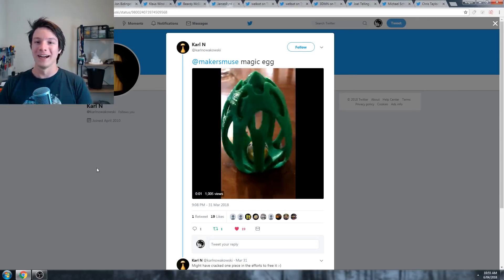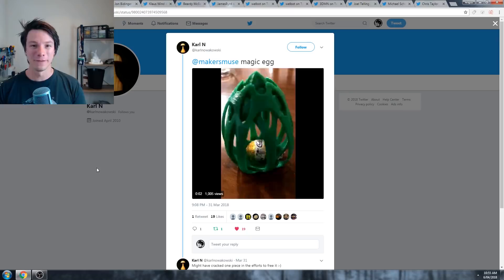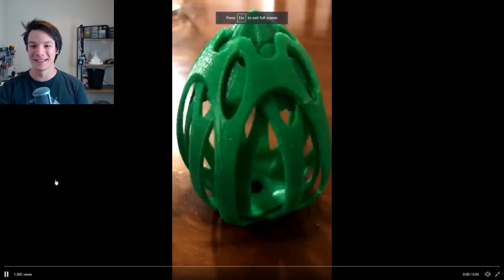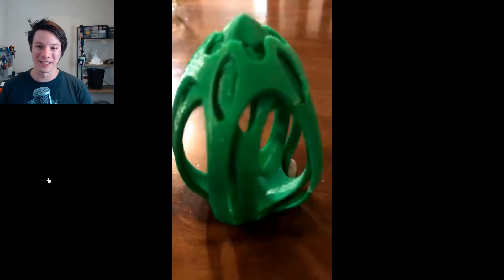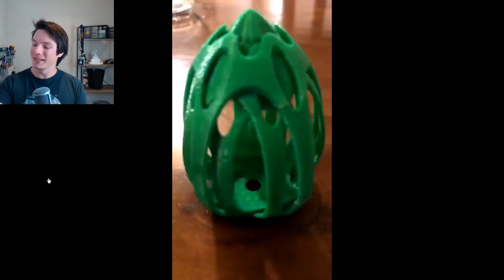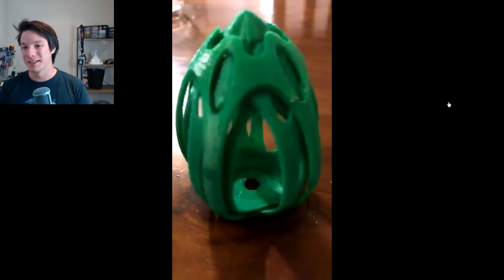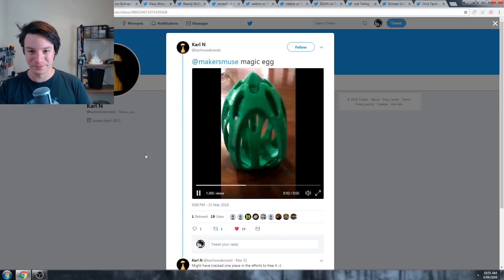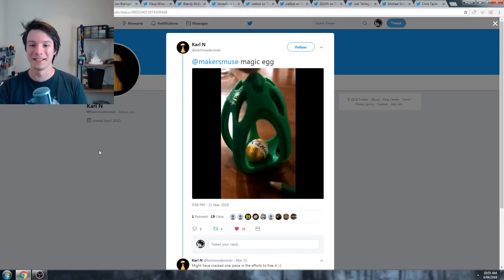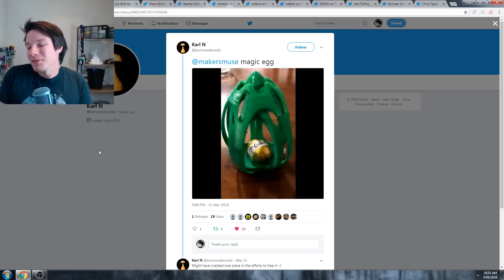Next we have Carl. I like Carl's - it's one of my favorites because he did a little GIF of it. You can see here it's spinning around and then an Easter egg magically appears. He did break a little bit of the edge, you can see here. But what are you going to do? It's printed at the small original scale. And he did a really good job making this little animation, which is what it's all about. It's a bit of fun at Easter.